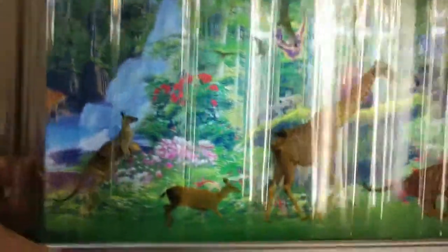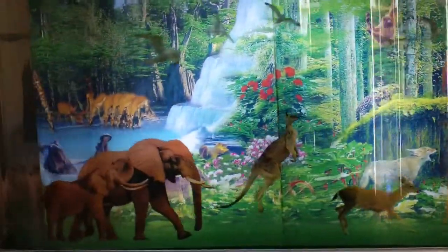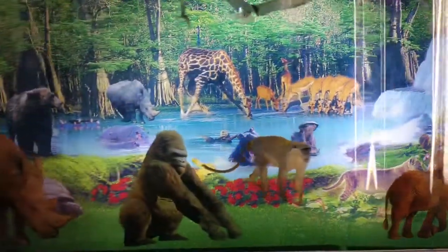I'll try to zoom in on it. I think it'll be really good. Here's the animals. Sorry for the lights in the background — they're kinda glaring. Elephant.